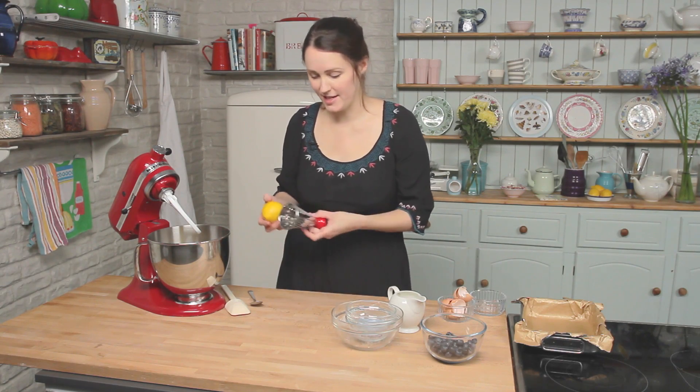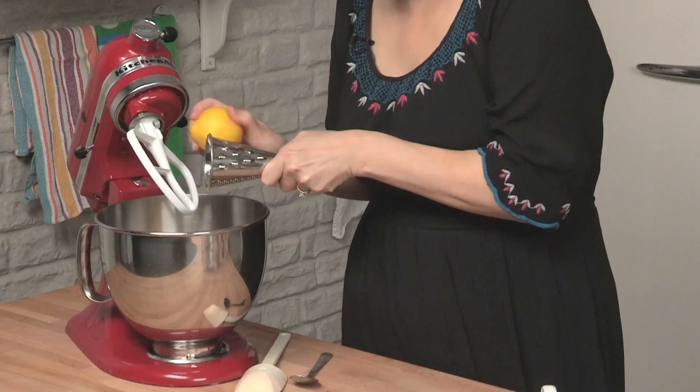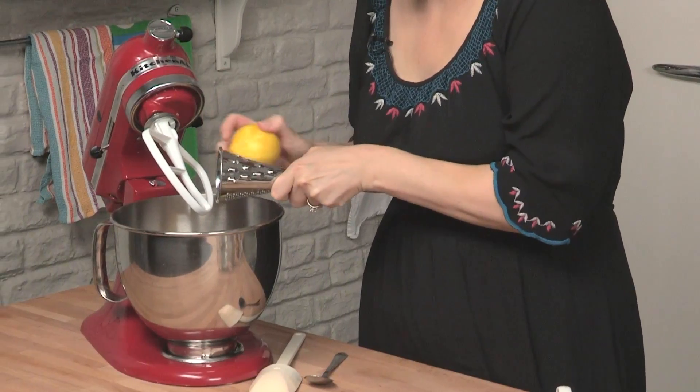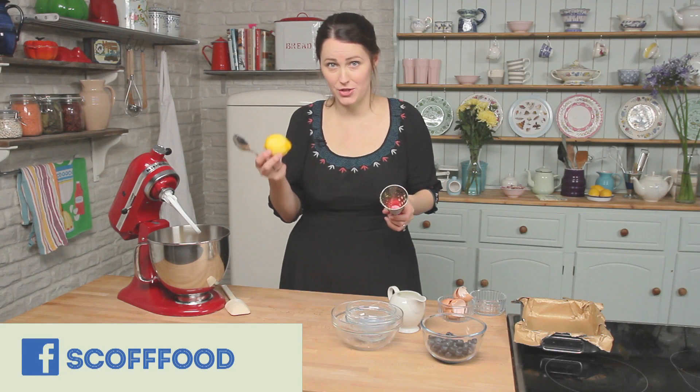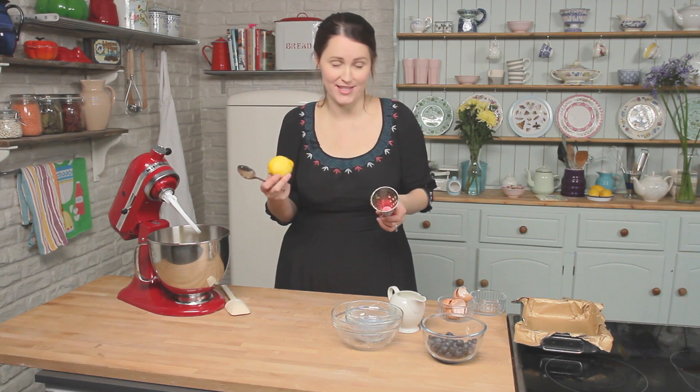Last but not least the lemon zest. I've got a zester here - do try to only get the yellow bit of the lemon. If you go any further and get the white bit, the pith, it can be quite bitter. Hold on to the lemon because we are going to use the juice of it to make some icing once the cake is baked.